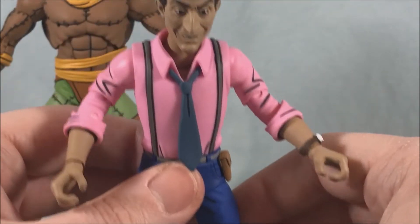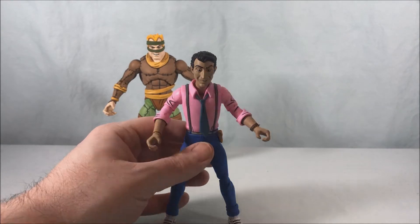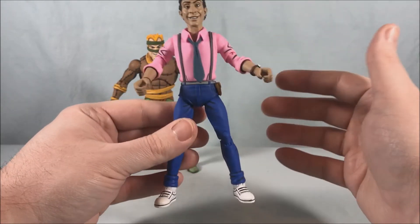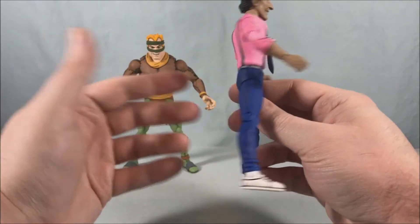That's his major accessory, but he does have some alternate hands and other items — we'll get to those in a minute. I want to show off the two figures on their own first. Vernon — I shouldn't say surprisingly because I didn't think they would do a bad figure, but I feel like he's probably one of the best they've done, and that's the surprising part.